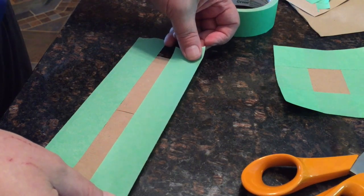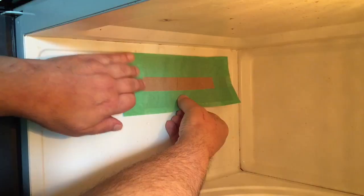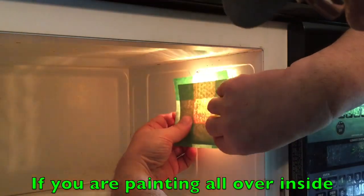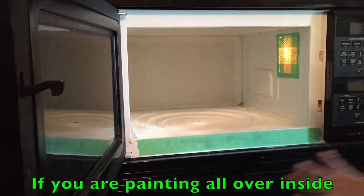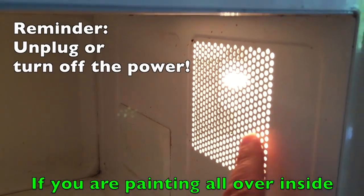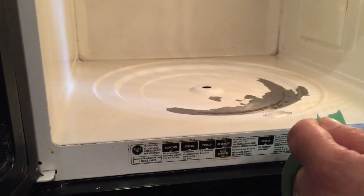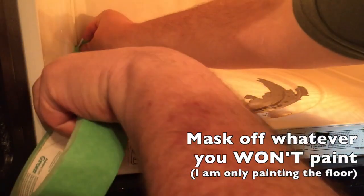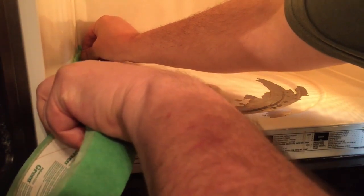Start even with the edge and move it out a quarter or half an inch, then trim it even. I'll go around and do all the corners that way, cover the vent, cover the light over here. You still need to mask off around the edges and cover up the rest of the oven. You need to either unplug the microwave or turn off the circuit breaker. I'm just going to be painting the floor of my microwave and I've got my removable tape, and I'll start masking this off.